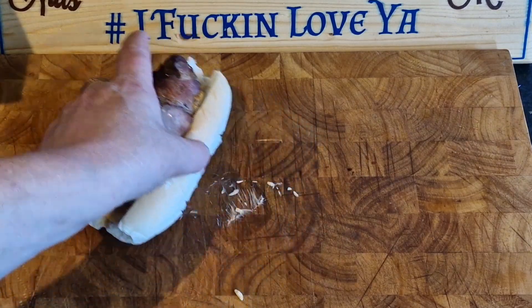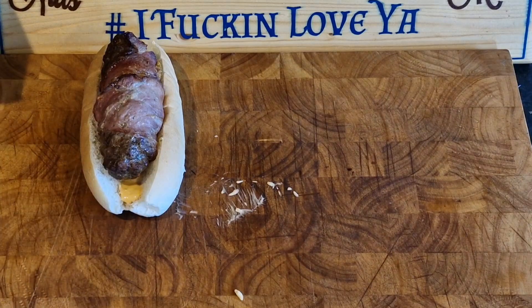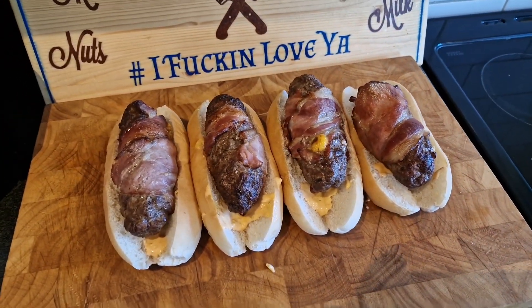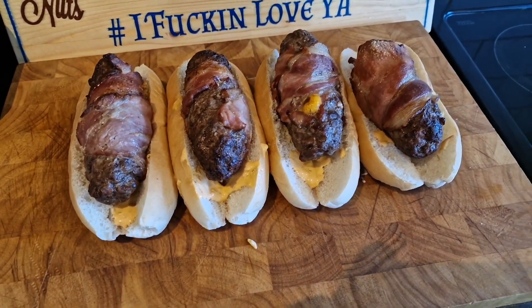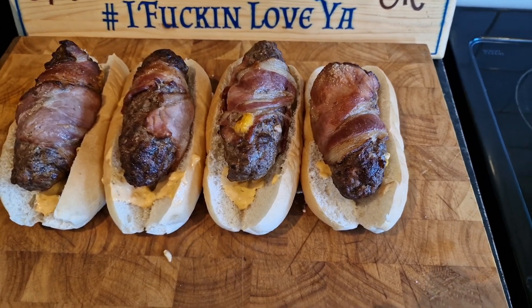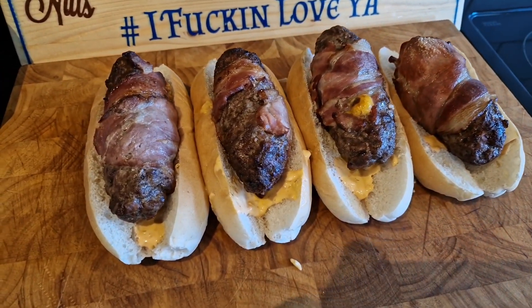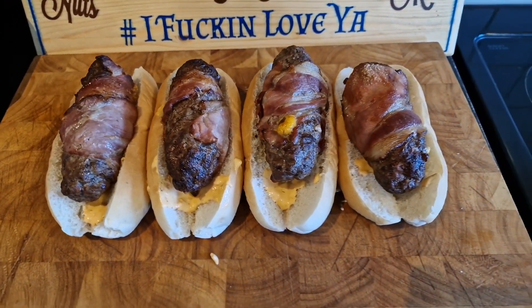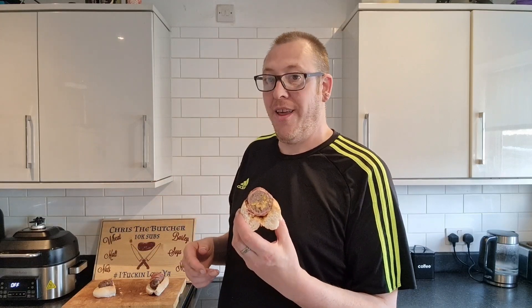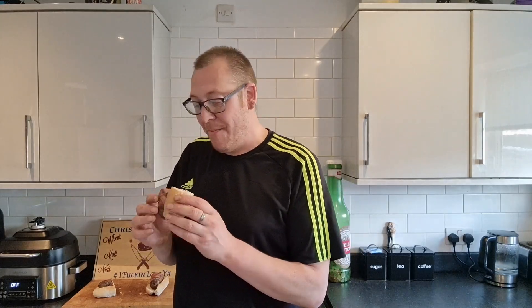I haven't put onions on because Connor and Keegan don't like onions. Bish bash bosh — doesn't fit whatsoever but that is going to be absolutely banging. There they are brothers and sisters — there are only four there right now because Connor and Kieran have already took theirs. Connor didn't want any sauce, Kieran wanted barbecue sauce, and we've got Hellman's burger sauce on ours. There it is brothers and sisters — the bacon cheeseburger hot dog. Basically it's just a burger with cheese in the middle, wrapped with bacon, on a hot dog roll. Bon appétit, let's get it in my gizzard.